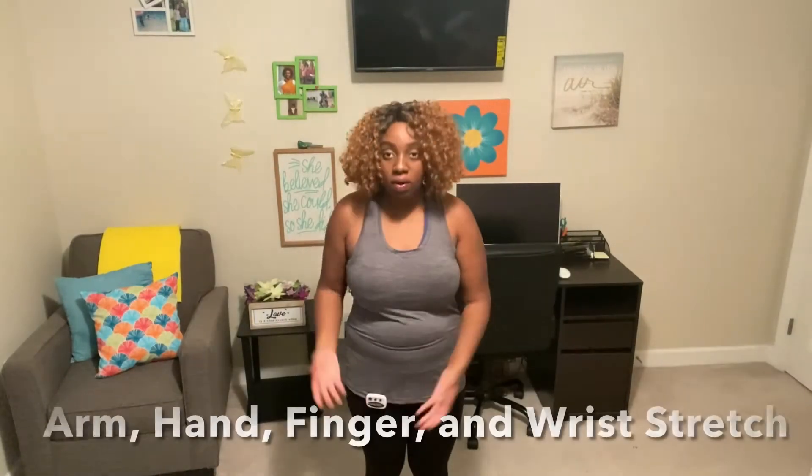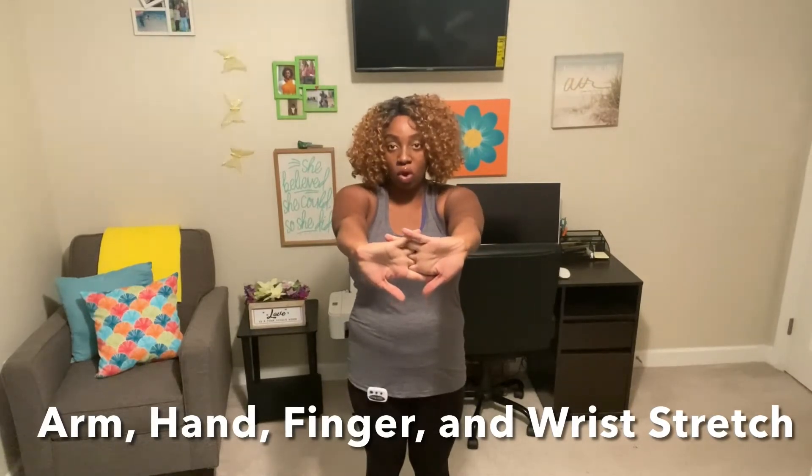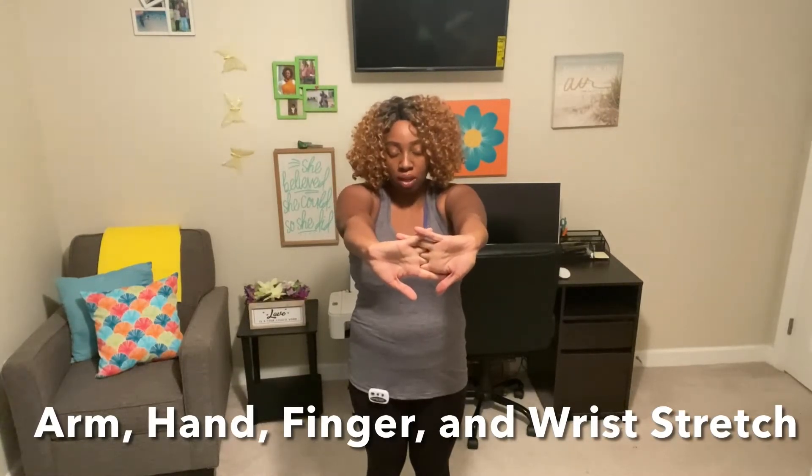Great job on that. For this exercise we're going to be using our arm muscles, the muscles in our hands and wrists, and we're going to feel it in our shoulder blades. We're going to intertwine our hands, have our palms pushed out just like that, and hold that for about 20 seconds. We'll repeat that three times. So let's go ahead and interlock our hands and gently push it out — hold it there.